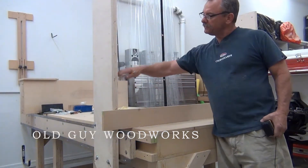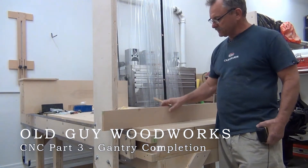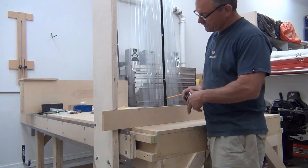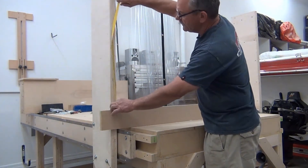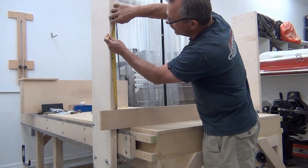We need to determine the height of this bracket. I want about four inches clearance from the bottom of the gantry, and I want to make this gantry 18 inches. So I'm going to take this block right here, which is four inches, go up to 18, and put my mark right there.